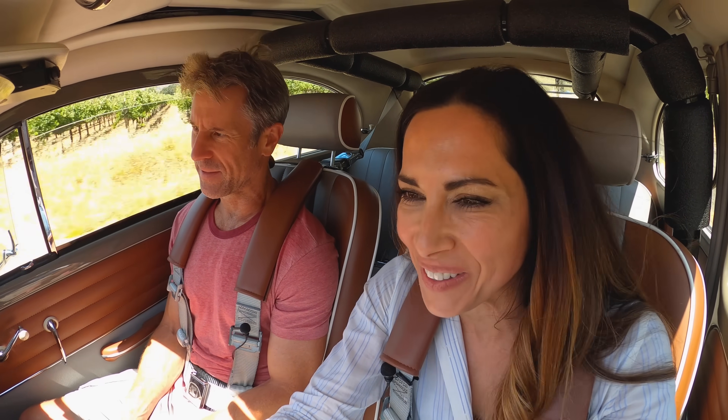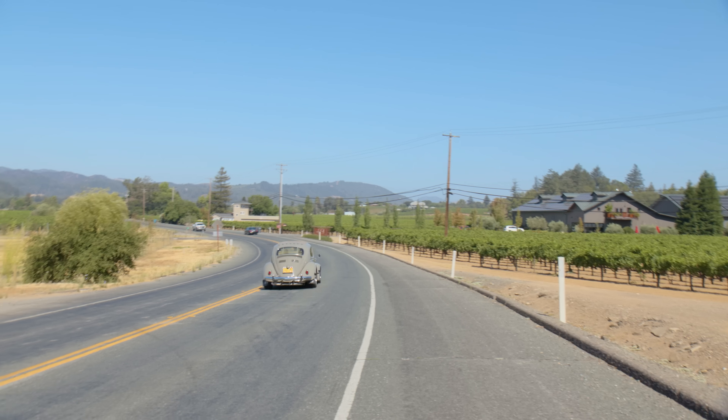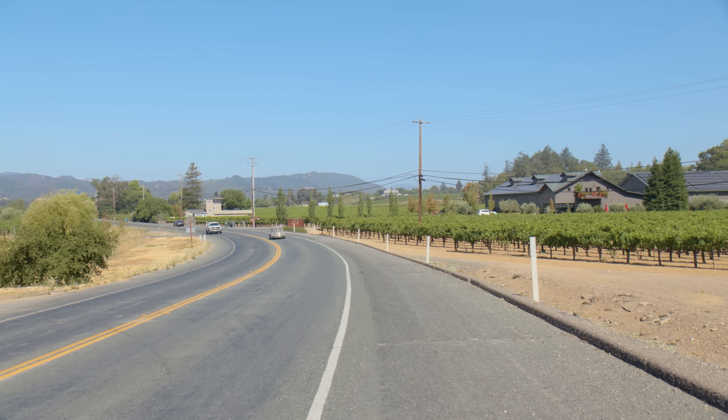Back from the drive — it was an incredible experience. These wine country roads are awesome and the car is just so fun. You could literally drive it all day; your back doesn't hurt, it's always a blast.